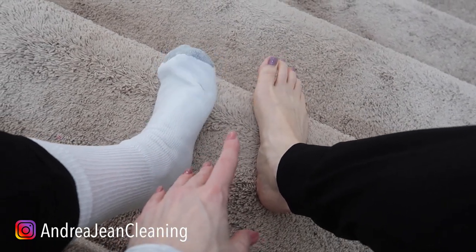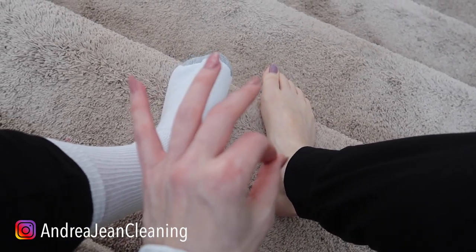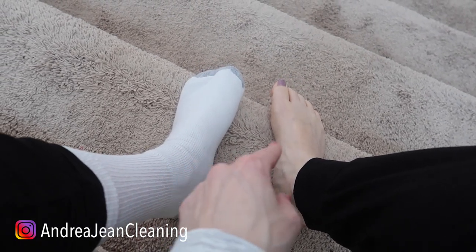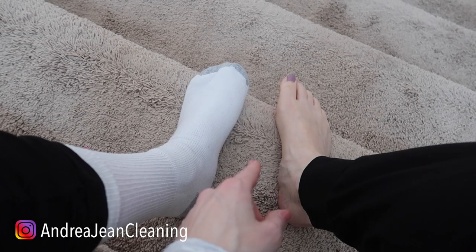Welcome back to Andergyne Cleaning and Life Hacks. Today I'm going to show you a really cool sock trick. I want to save you time, I want to save you money and make you smile a little bit.